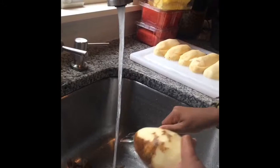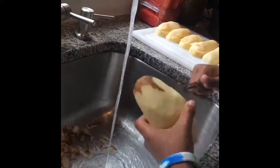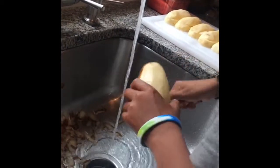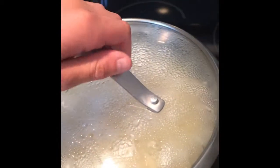Before we boil the potatoes, we must skin them and cut them in half. Here are the potatoes cooking.